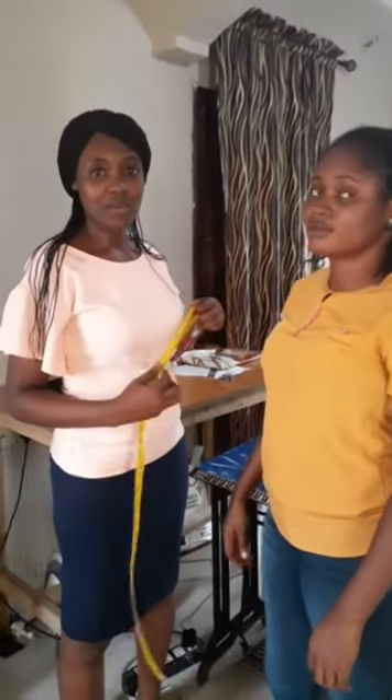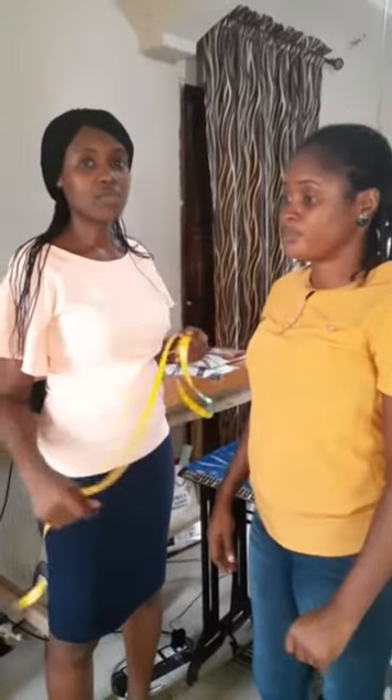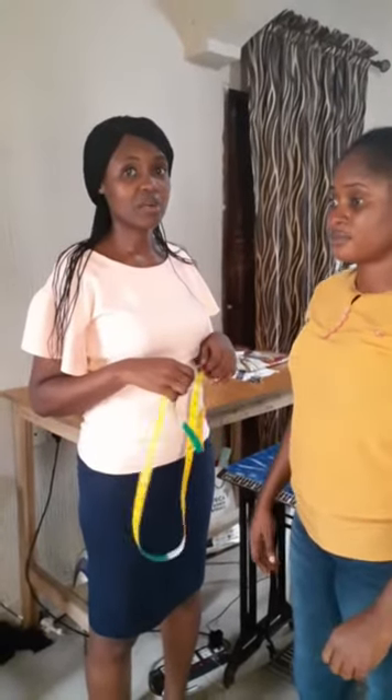Hello viewers, my name is Yuzo Tala Woying, Creative Director of Ribbons and Stitches. Welcome to another video. Today we'll be taking body measurements. To get a perfect fit of any garment, the measurements must be taken accurately. We want to demonstrate how to take body measurements.